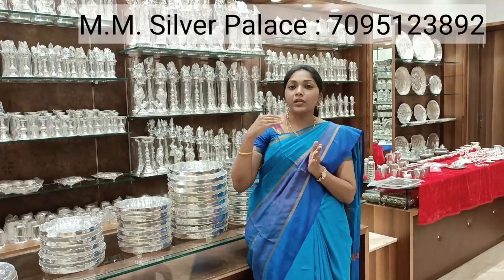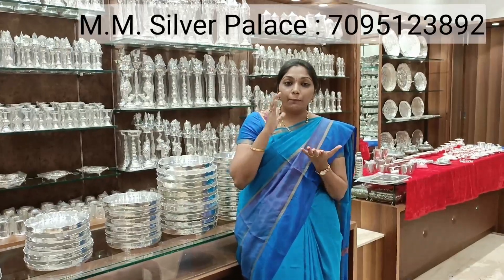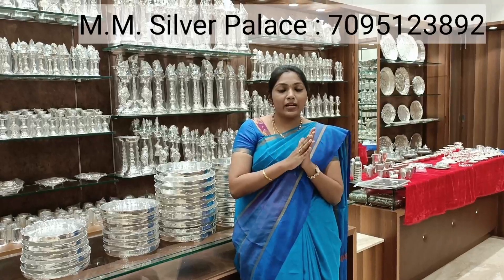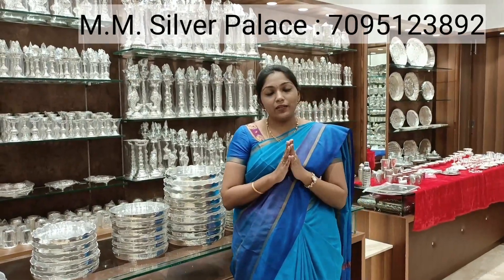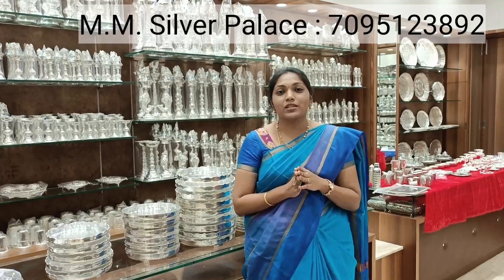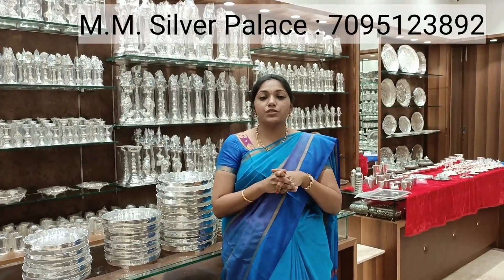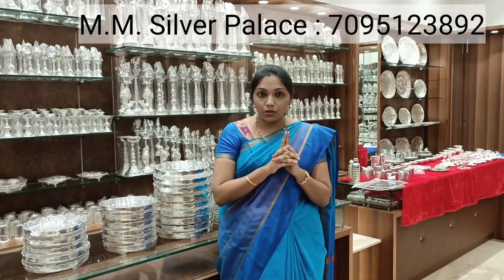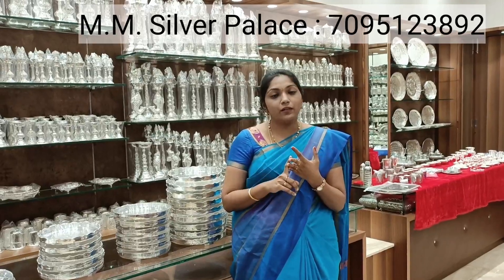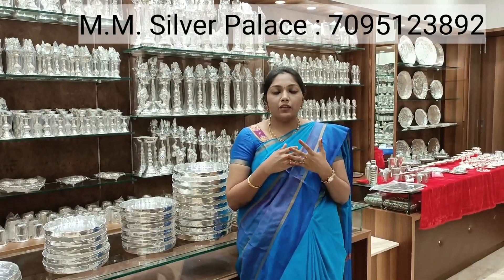In this video, I am going to show you what I have here. In the background, there are a lot of different sizes of plates and models, antique finish models. We also offer all India shipping, so you can shop from home.